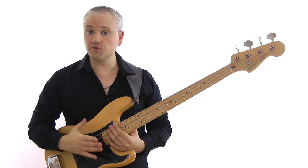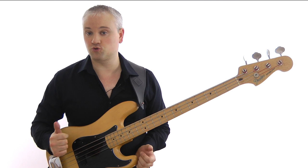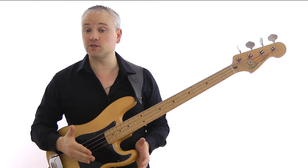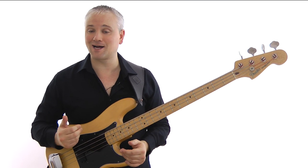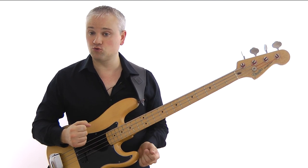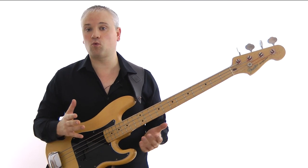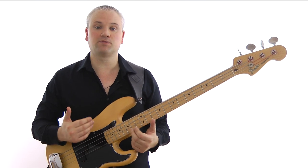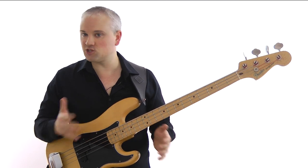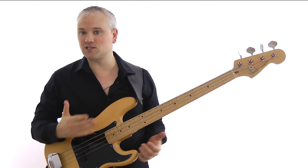If you've been watching any of my other blues lessons, you should now know the basic form of the 12-bar blues progression and be able to confidently play through it in a shuffle or rock style. In this lesson we're going to use the same progression from the blues rock lesson and create a walking line through it. In case you're unsure, a walking bass line is simply a melodic bass line found mainly in jazz and blues styles, in which you walk around in quarter notes connecting the chords.